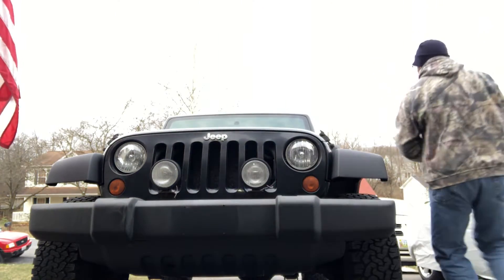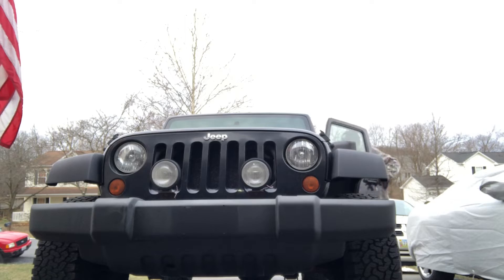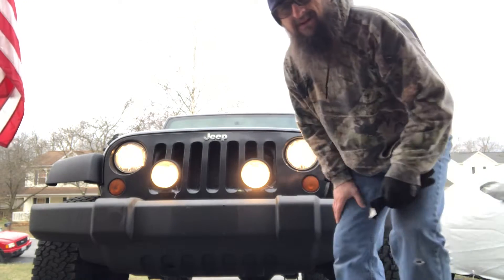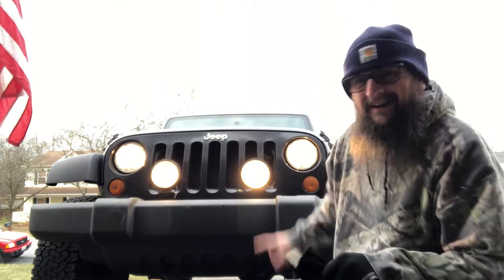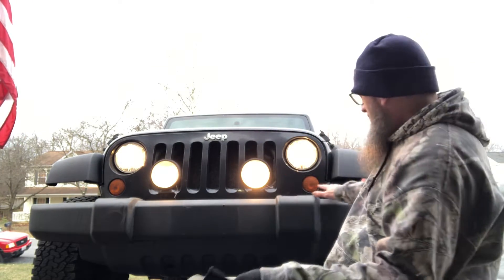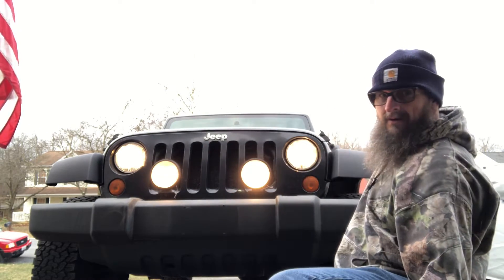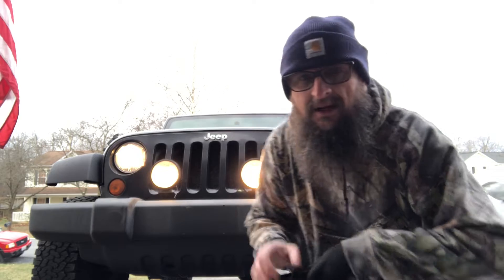How to YouTube. This Jeep's got a problem. Let me show you. I got lights here and here, but I've got none here, there, or on these two fender lights. Today I'm going to show you how to diagnose what the problem is, and hopefully fix this problem.